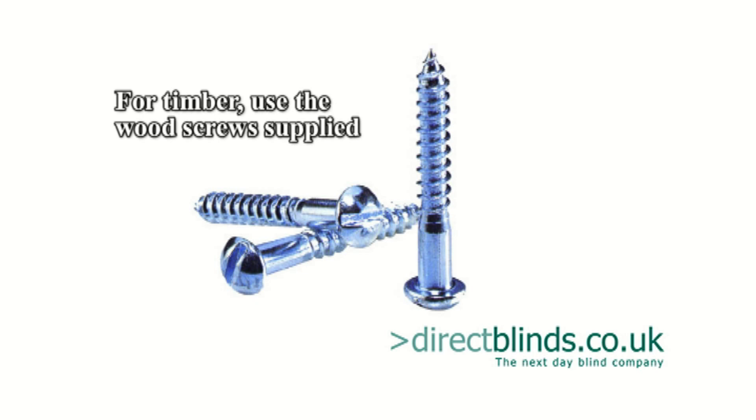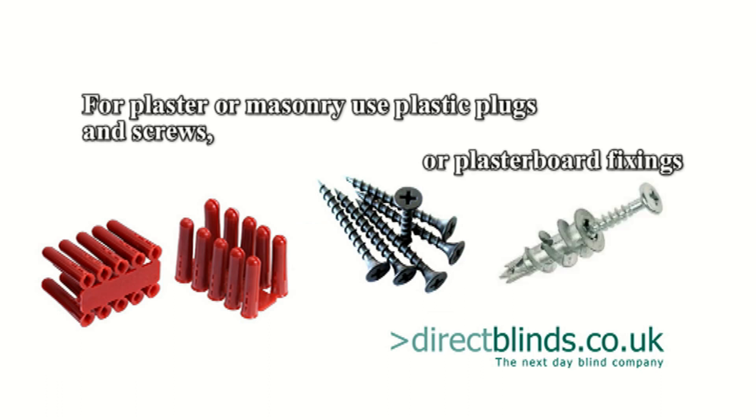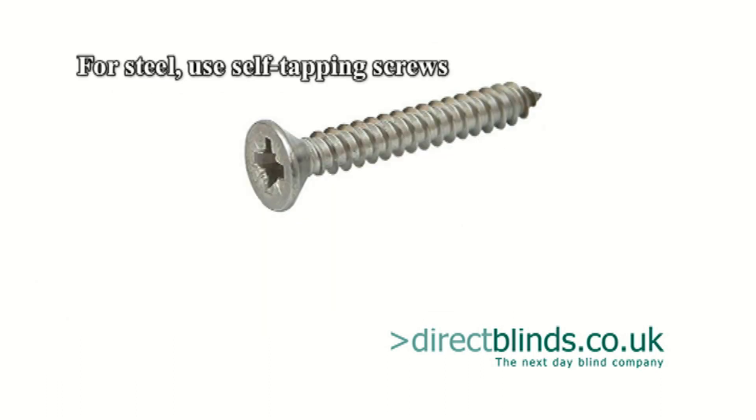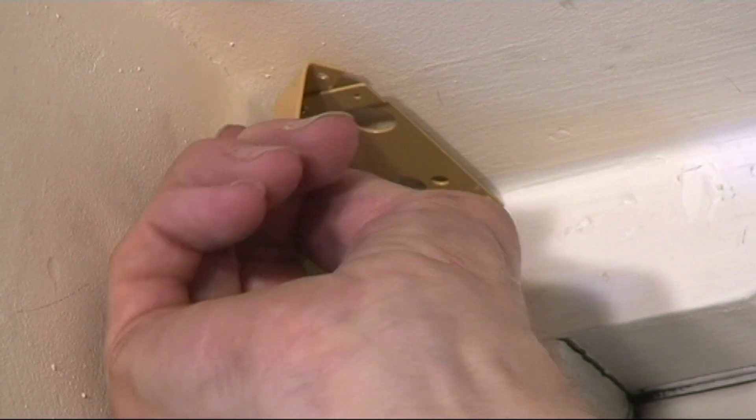For timber, use the wood screws supplied. For plaster or masonry, use plastic plugs and screws or plasterboard fixings. For steel, use self-tapping screws with a steel drill bit — all available from your hardware store. Once the brackets are fixed,